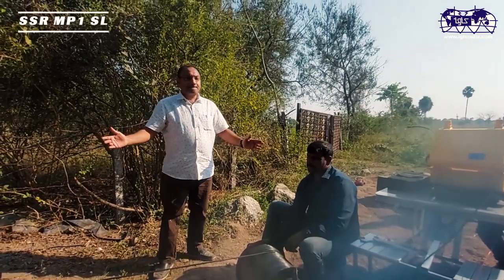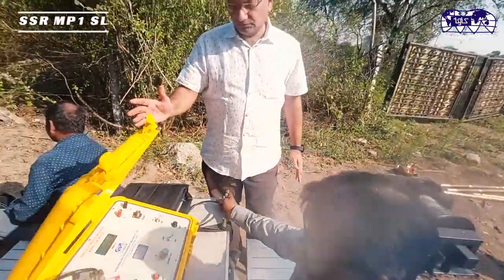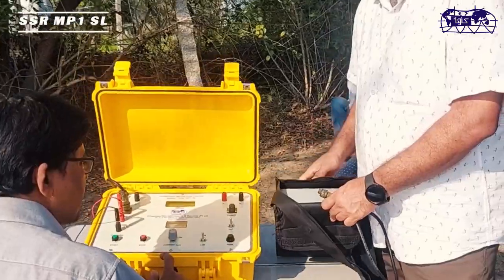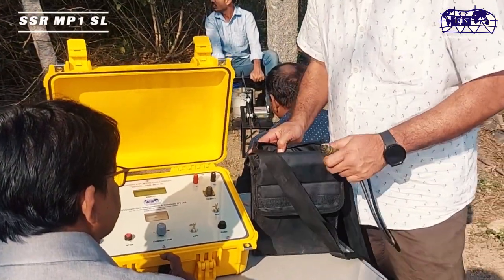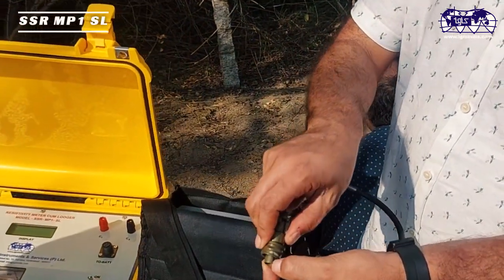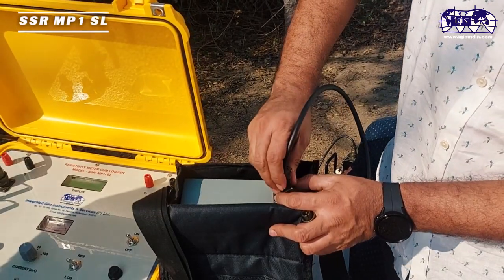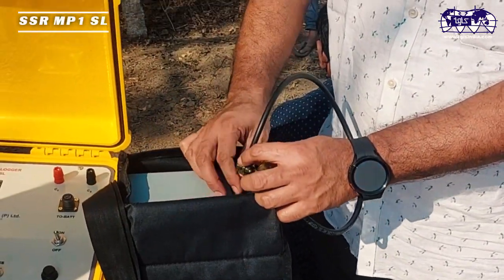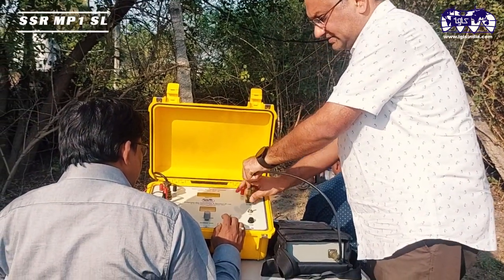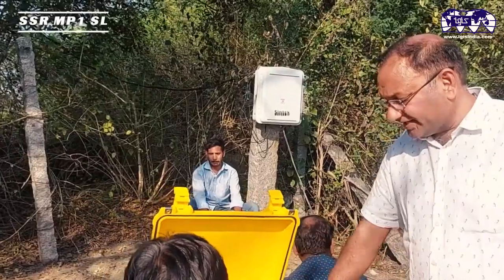Now the setup is ready. Moving forward for the demonstration of the logging activity: connecting the instrument to the power source, which is a 20-volt battery. The connector has a notch alignment — place it accordingly; it will not fit in any other direction. Once placed, tighten the screw. Similarly plug in the other side and tighten, then switch the instrument on.